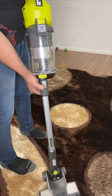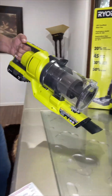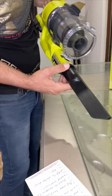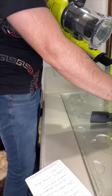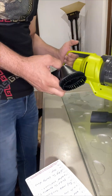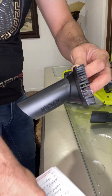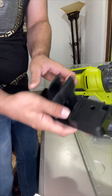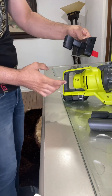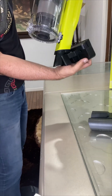You can remove the long extension if you don't want it and just add one of the smaller attachments instead. Also, a wall bracket comes included with screws so you can hang the entire vacuum on the wall — it fits right onto the bracket like that.